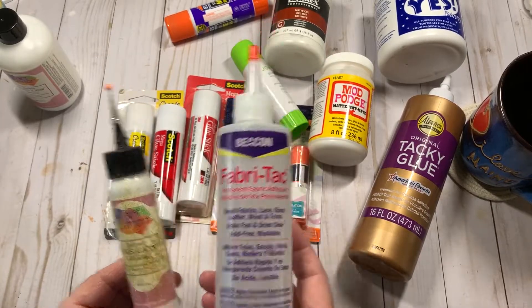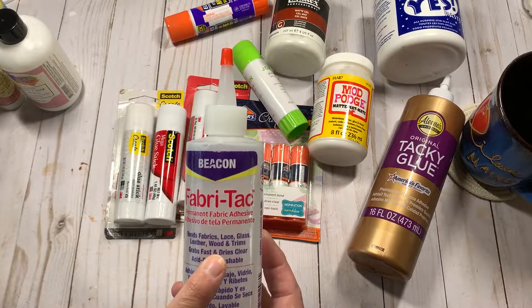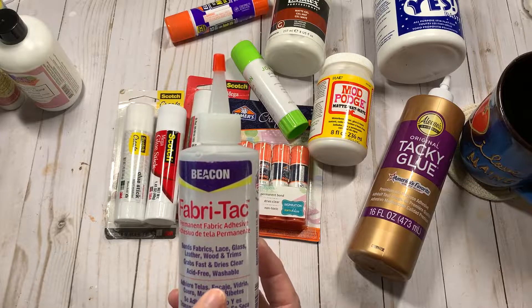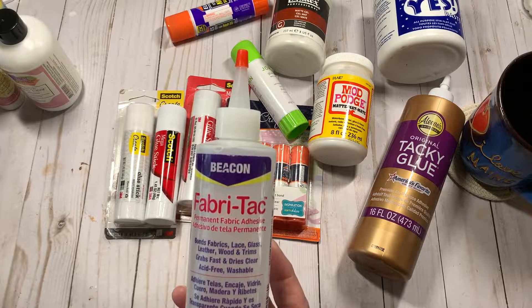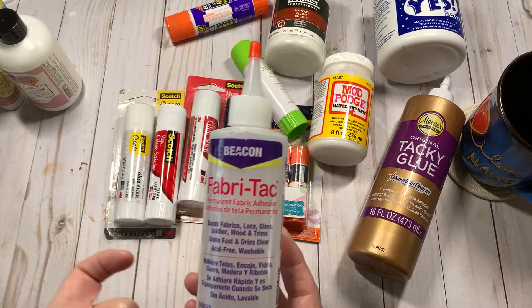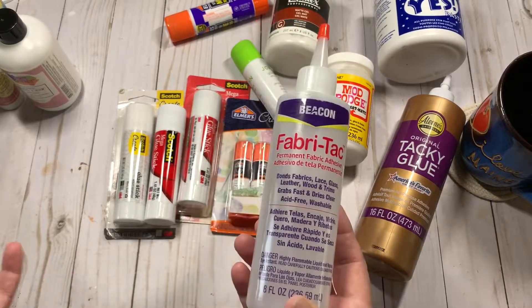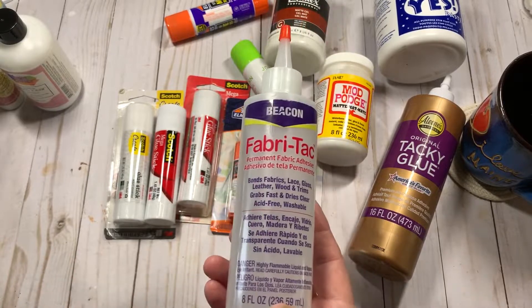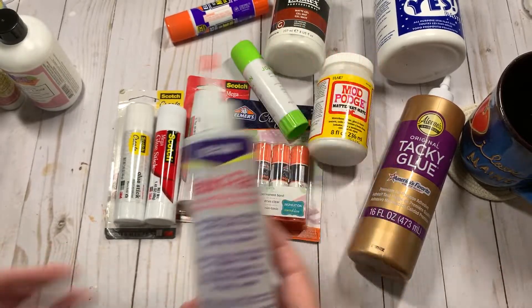The Fabri-Tac does say it bonds fabrics, lace, glass, leather, wood, and trims — grabs fast and dries clear. It's acid-free and washable, which means it should stick even after it's washed. I wouldn't glue a piece of clothing and then wash it multiple times, but hey, what do I know?